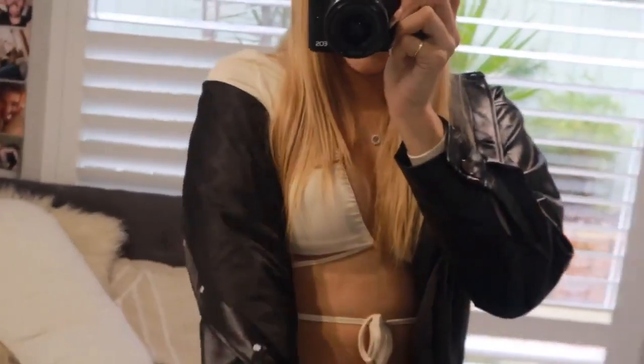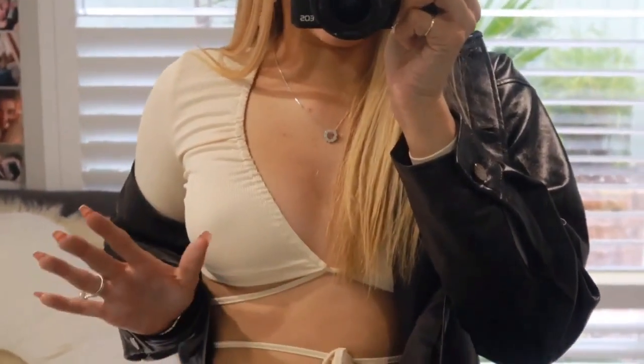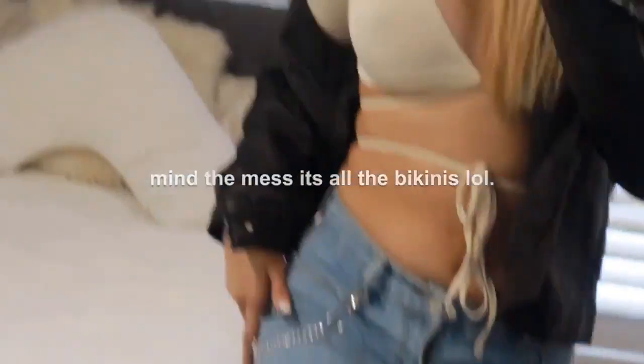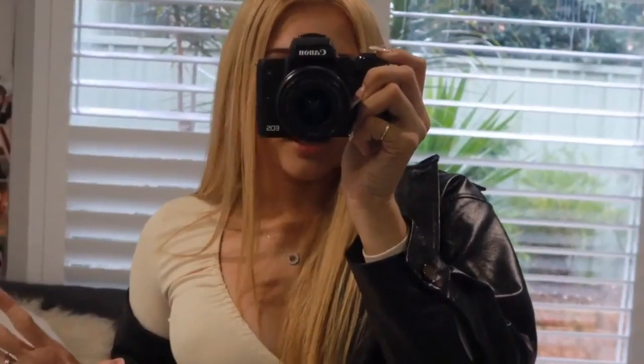Here's the outfit of the day. I just have a leather jacket on — super cute — and a long sleeve top that wraps around; I've tied it in the front. I'm actually obsessed with it. And then some jeans with a little chain and two little rips in the knees. Super cute, I'm loving the whole fit. This whole outfit is from Shein, by the way, if you're wondering.